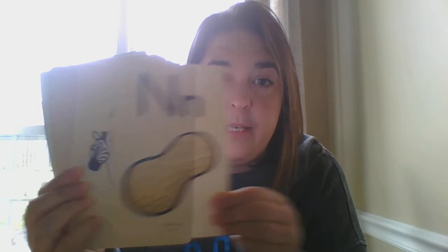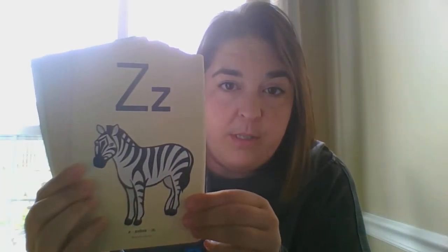L, lamp, L. H, hat, H. K, kite, K. C, cack, C. N, nut, N. Z, zebra, Z. M, man, M.